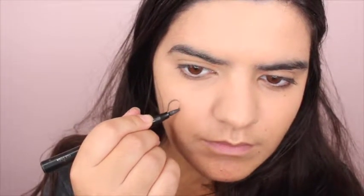The first thing I'm going to do is scrape some eyeshadow with a stencil brush and apply this to my face to make a dripping effect all around my face.